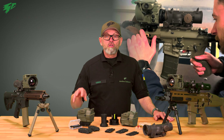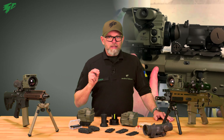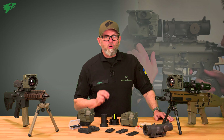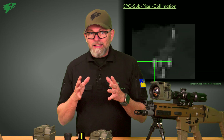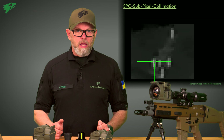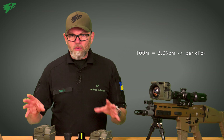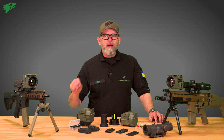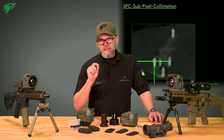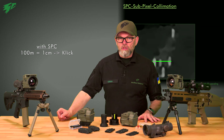A further advantage is that you can do this in half-pixel steps to adjust it exactly to the reticle. This specific function is called SPC — sub-pixel collimation. Normally, you can only adjust a digital screen in one-pixel steps. For example, at a distance of 100m, one pixel shift equals around 2cm on the target. SPC allows adjustment in half-pixel steps, so we are able to set up in 1cm steps — a huge improvement.